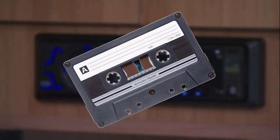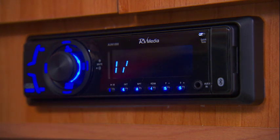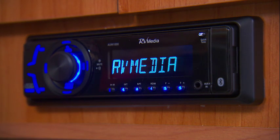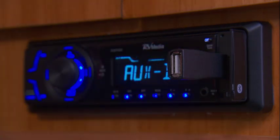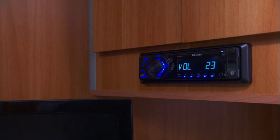You're past the cassette player; you can forget the CD player and the hassle of keeping track of all your discs. With the RV Media Bluetooth Tuner, use your USB drives, SD cards and other devices to listen to all of your favourite music.